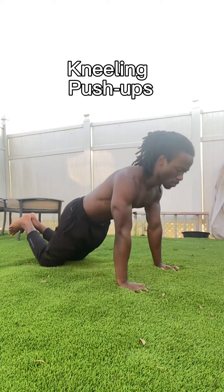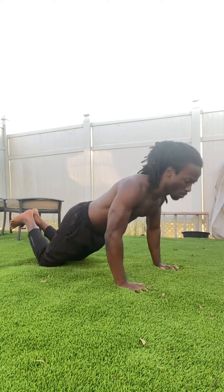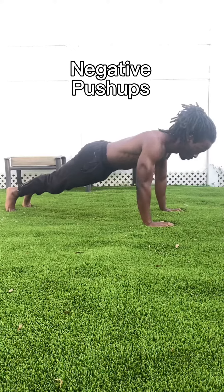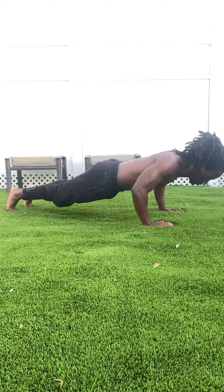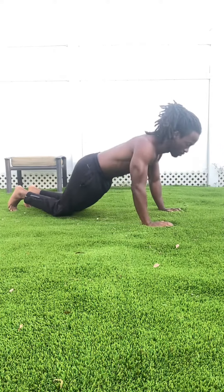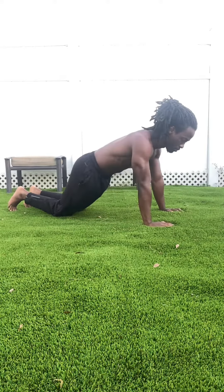These are kneeling push-ups. Your hands are going to be on the ground about shoulder-width apart with your knees down to assist you. These are negative push-ups — from the push-up position, you're going to go down, then keep your knees down, and bring yourself back up. This should help you progress right on to full push-ups.